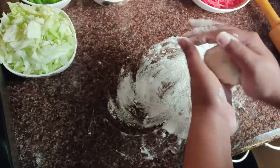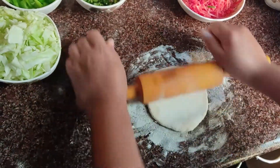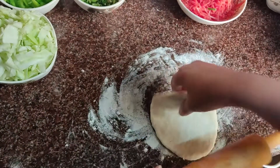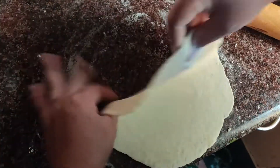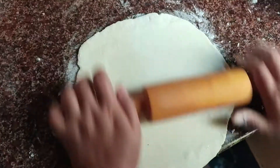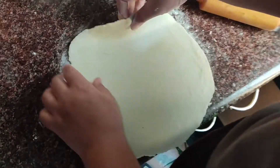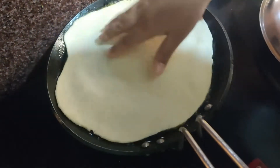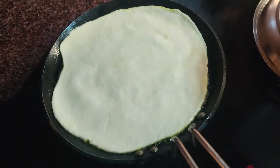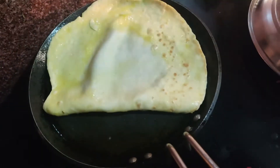So here, I will try to roll the dough. You can roll the dough according to the size of your pan. Make sure the bread is not too thick nor too thin — it should be of medium size. Next, I will heat the pan with vegetable oil and cook the bread on the pan. Cook each side for about two minutes. Make sure that both sides are well cooked.